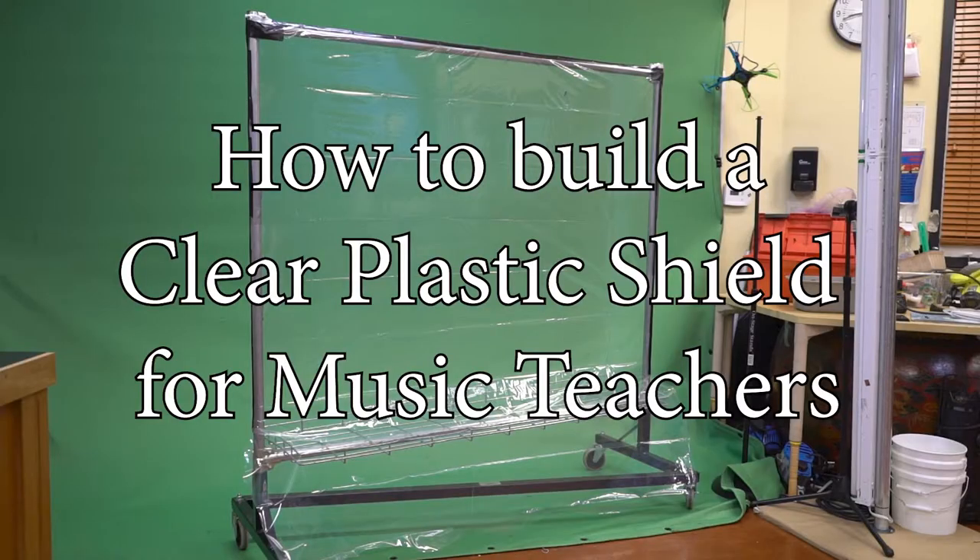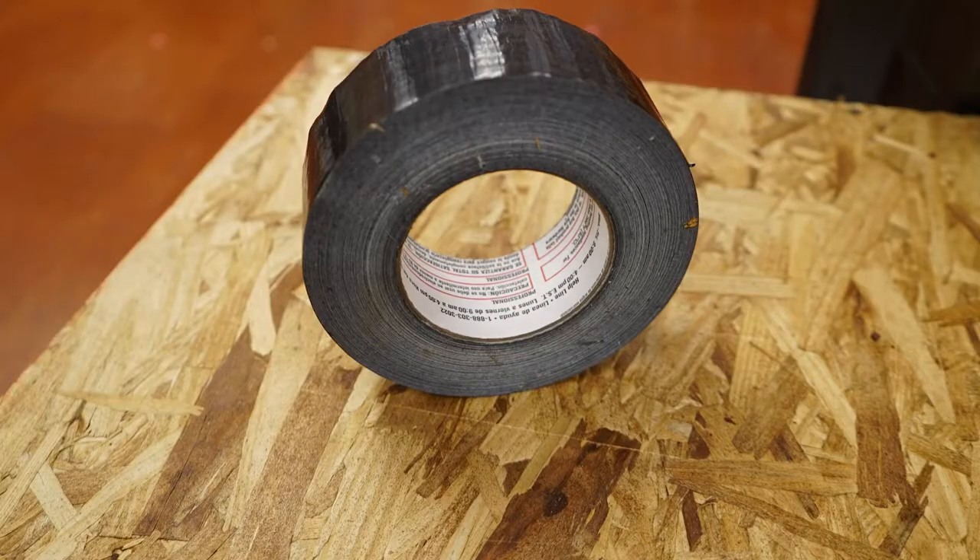I use this screen between myself and the students when I'm not wearing a mask. I use it when I'm singing outside with my students, or when I can be at least 16 feet away from my students inside.